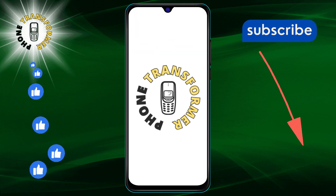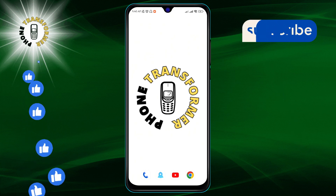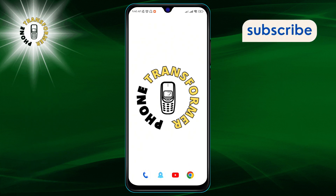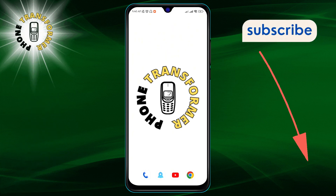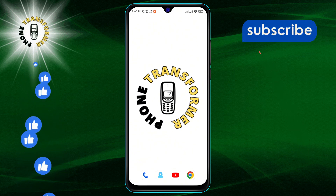Hello and welcome to the Phone Transformer. Today we're diving into a quick and easy guide on how to upload an Instagram highlight cover without adding to your story. If you find this video helpful, don't forget to hit that subscribe button for more tips and tricks.